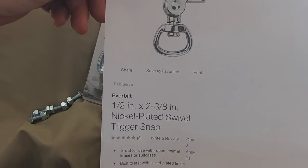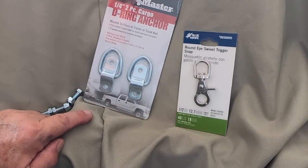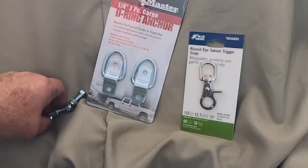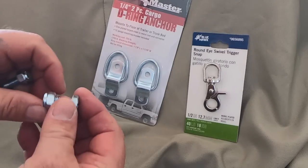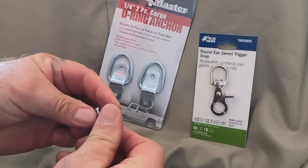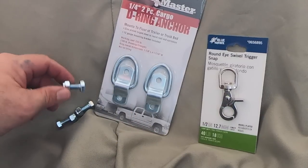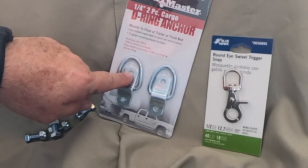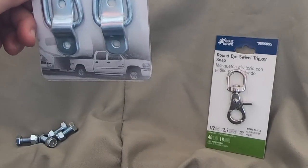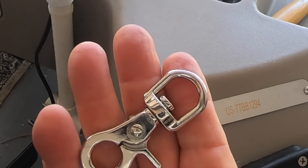It holds up to 40 pounds, which should be more than plenty. It's half inch by two and three-eighths inch, and I got this one because I wanted it as short as possible. These are ring anchors from Harbor Freight — less than three dollars. I also bought nylon locking nuts with three-quarter-inch bolts at Lowe's — I think they're five-eighths. I got home and forgot to take these to the store, so I need to drill the holes out just a hair.